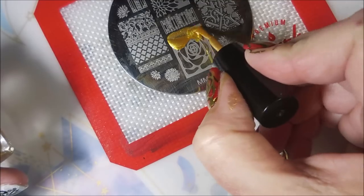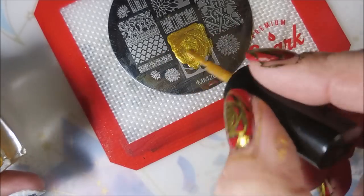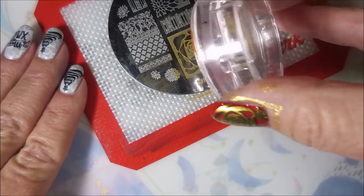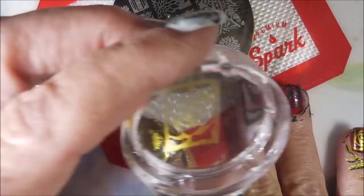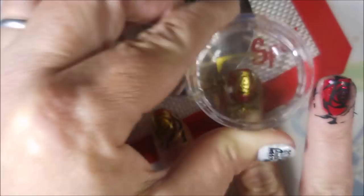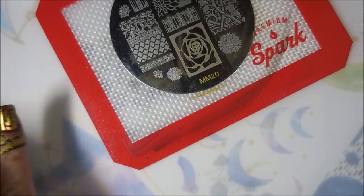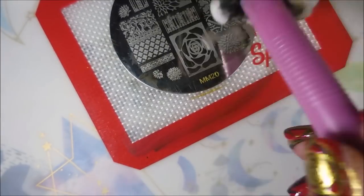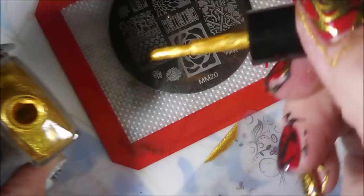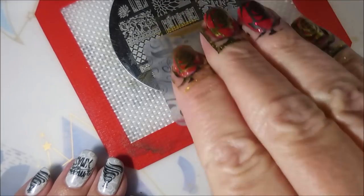And I'm using a cotton ball with some acetone to clean that plate. Now we're going to go in with the gold and just kind of offset, go off to the side just a little bit — over the previously stamped images done in black. Getting it lined up. Shazam! I probably should have left a couple of nails empty without the stamping, but I always get carried away. Just so carried away. Sometimes I just cannot help myself.